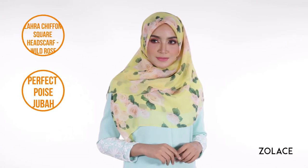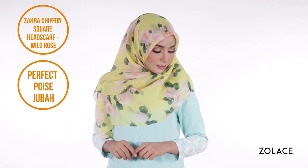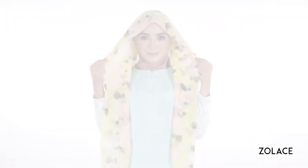For a delicate and polite look that makes you look youthful, we've chosen our yellow wild rose pattern for the scarf. It really takes the entire outfit to the next level and speaking of outfits, we've paired it today with our green Perfect Poise Juba. So just grab one brooch and two pins and we can get started.